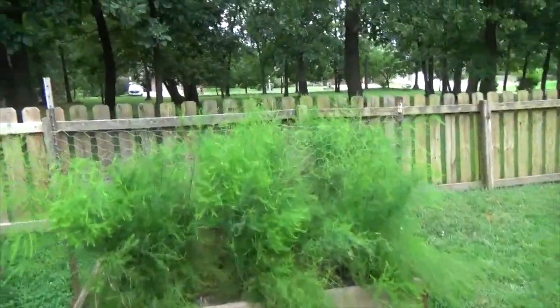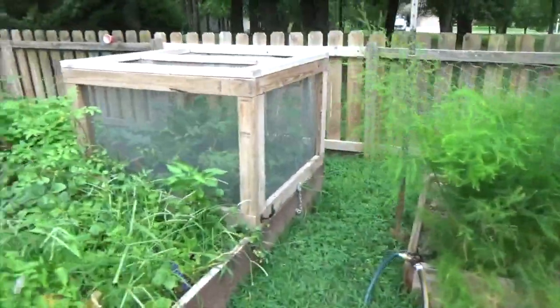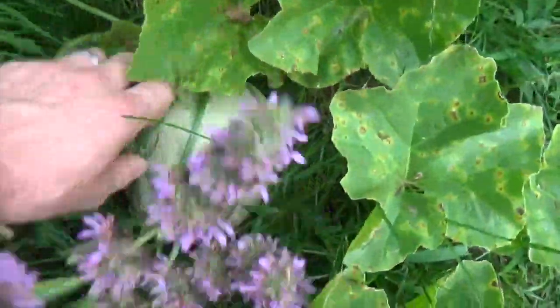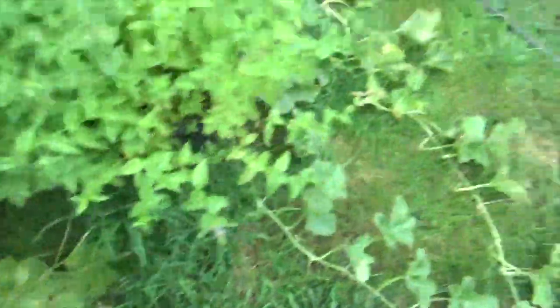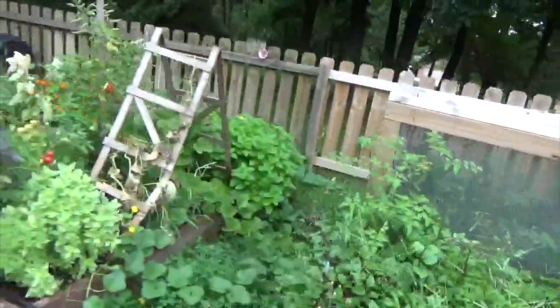There's a bunch more budding but I think we're going to run out of time prior to the first frost. The asparagus — beautiful as always. Next year we're super excited; we'll get to harvest that. Over here the spinach, the weeds, and our volunteer cantaloupe — man, they've just grown huge. Great sized cantaloupe, I've got quite a few. There's one hiding down there, all over the garden.